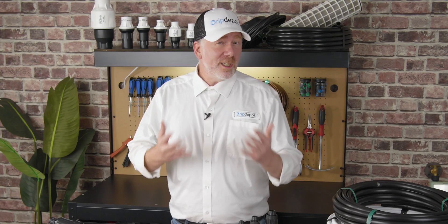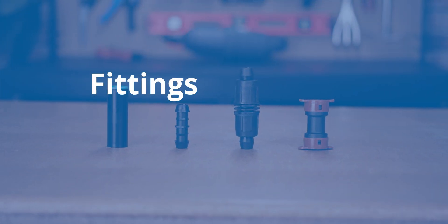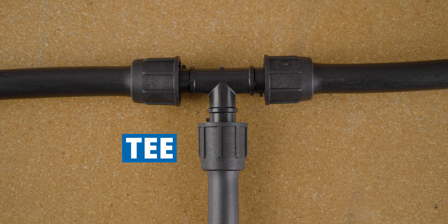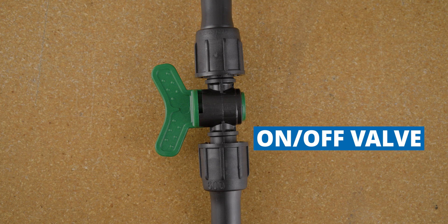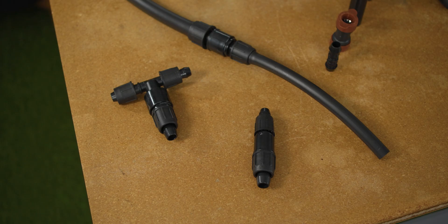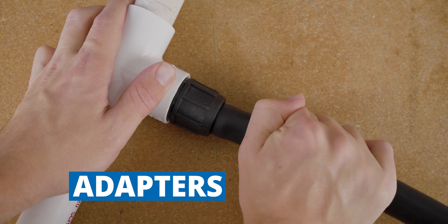When you need to connect multiple pieces of polytubing together, move them in multiple directions, or turn 90 degrees, that's where fittings come in. The most common fittings in drip irrigation are: a coupling to join two pieces together, a hose adapter to connect to a water source like a garden hose or hose bib, an elbow to turn corners, a T to split in multiple directions, an end cap to close everything off, and an inline valve that works like an on-off switch. Less common fittings include a four-way cross and adapters that connect different sizes of tubing or even connect tubing to PVC pipe.